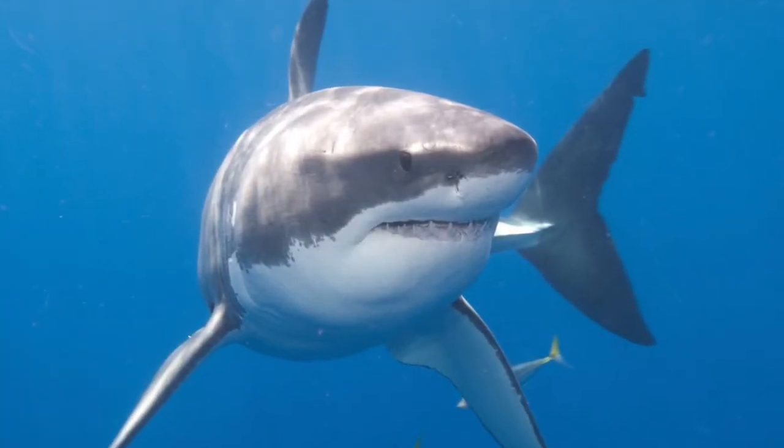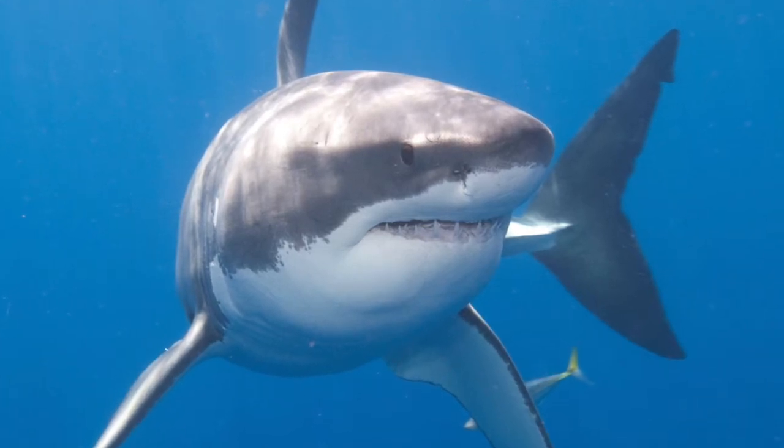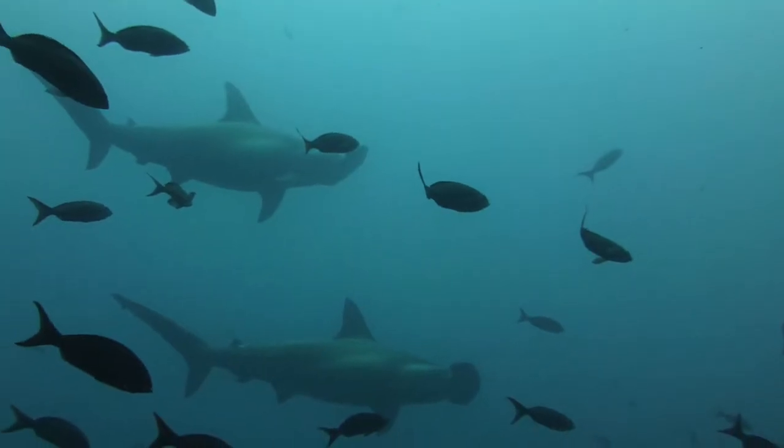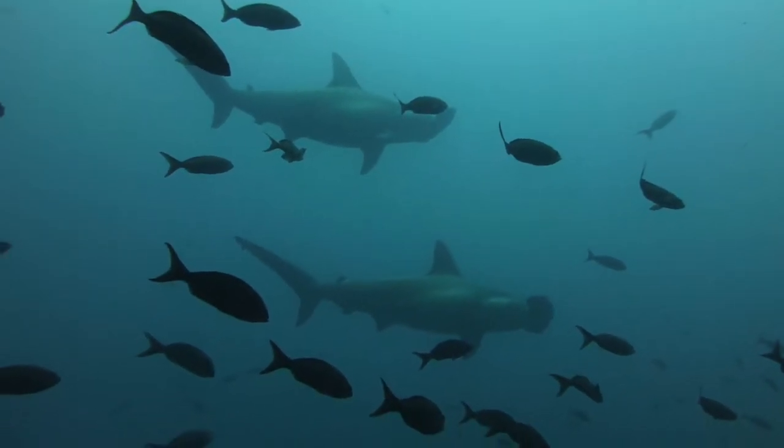Sharks are the most electrically sensitive animals known. They can detect electrical signals as weak as 15,000 millionths of a volt, even if the movement comes from just a heartbeat.